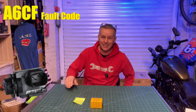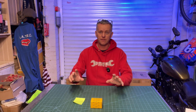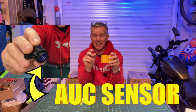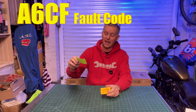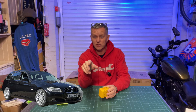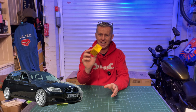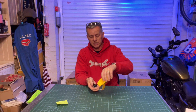Hi there, thanks for joining me back in the garage. Today is probably going to be the easiest fault you'll ever fix on your car. It's this little fella — it's called an AUC sensor. It comes up with a fault code of A6CF. Almost every BMW you plug into will have this code on if it's an older car. It's an air quality sensor related to the air conditioning system.